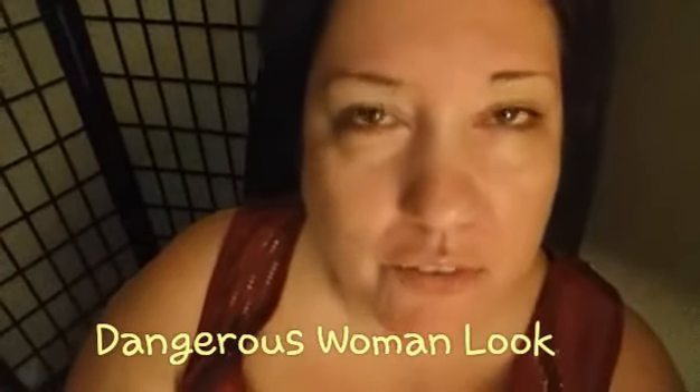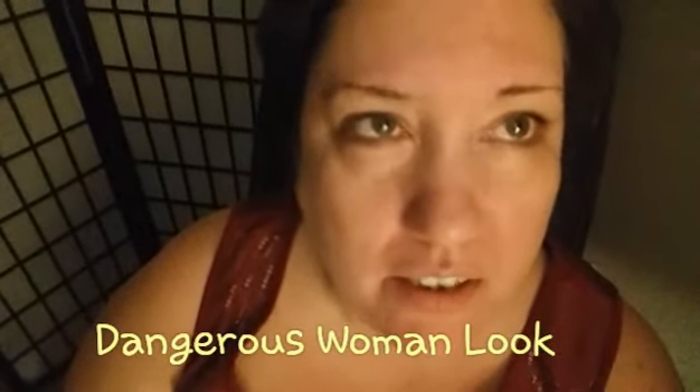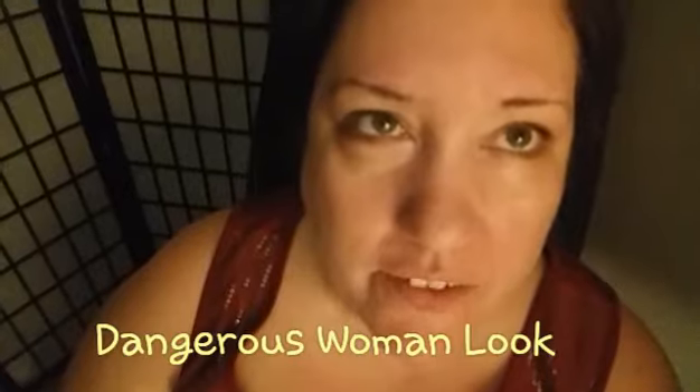Hey guys, it's me, Mexi. Welcome back to my channel and tonight I'm doing a tutorial for you. It is a get ready with me look and I'm doing an inspired look from the video Dangerous Woman from Ariana Grande. I really like her makeup, especially the eyes, so I decided to do that color scheme and I'm going to be using my wig in this tutorial. I hope you like the turnout, so let's get into it.